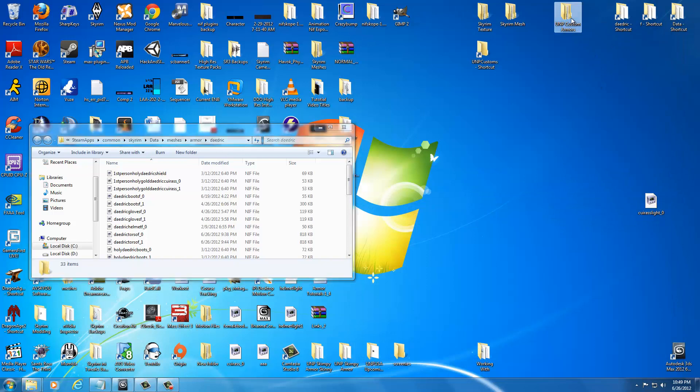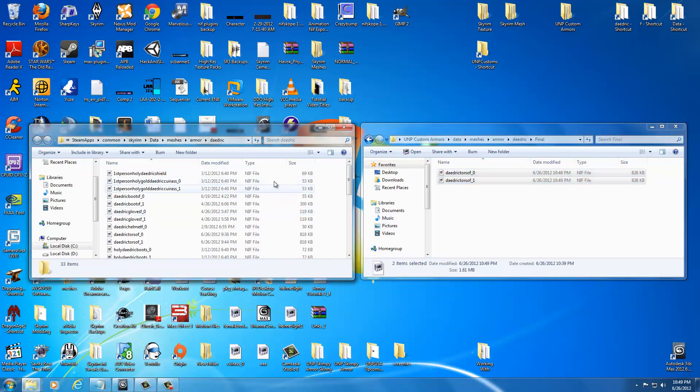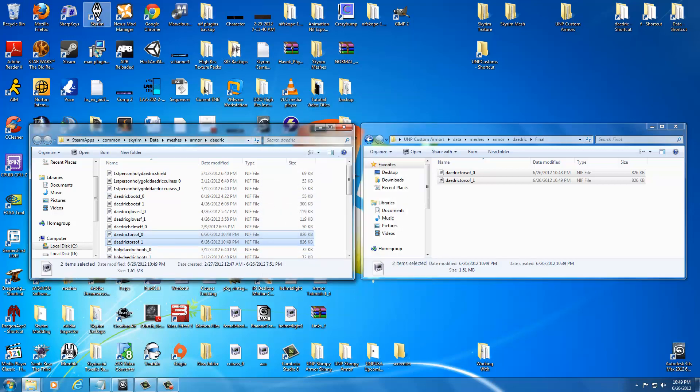Open the UMP Custom Armors folder, drag it to the right, go to Data, Meshes, Armor, Daedric, Final. Check to see that the files are the same size — they are, which is a very good sign. It means the weight slider will likely work. Control-click both files and hit Control C to copy them. Click on your Daedric folder — if you don't have it open, just double-click the Daedric shortcut — and hit Control V. Copy and replace both. Now let's test it in game, so double-click on Skyrim.